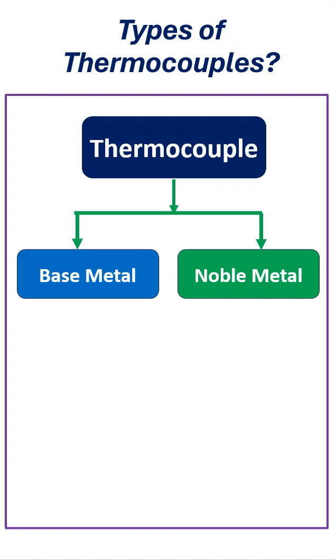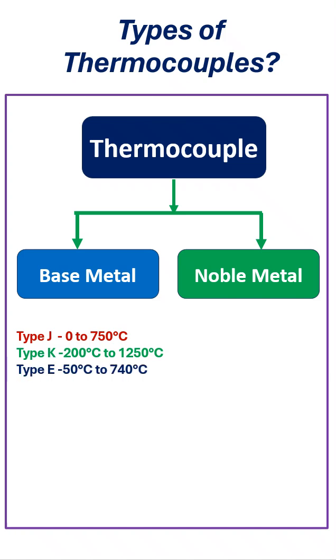Let's see the base metal thermocouples. Type J thermocouple: the measurement range is 0 to 750 degrees Celsius. Type K thermocouple: the measurement range is minus 200 degrees Celsius to plus 1250 degrees Celsius. Type E thermocouple: the measurement range is minus 50 degrees Celsius to plus 740 degrees Celsius.